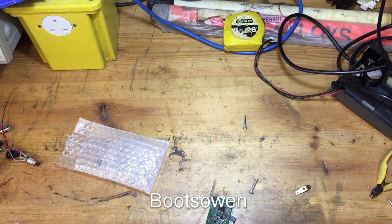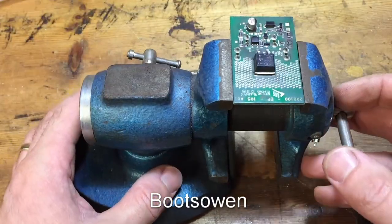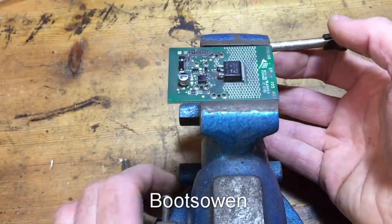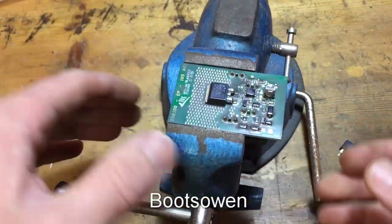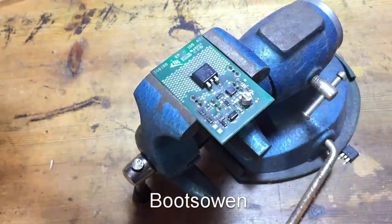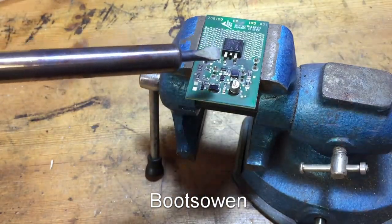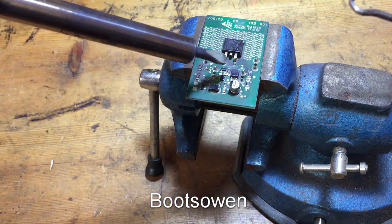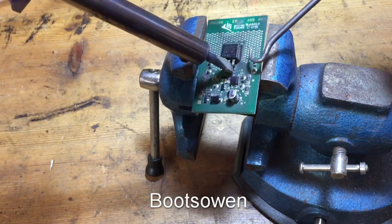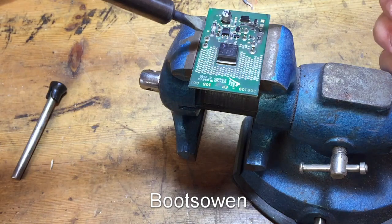I've got my soldering iron heating up. I would like to hold this in something, so I've mounted it in a vise. I think what I'll do is work on the legs first — if I can pop them up one by one. The soldering iron is quite hot now; I've tinned it clean because it was a bit of a mess before. This vise isn't tied to the table, it's just sitting here.